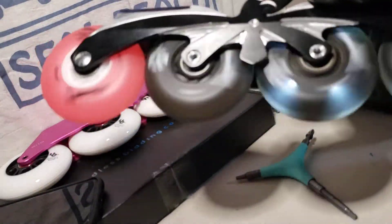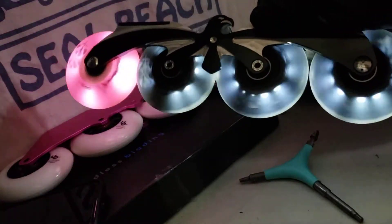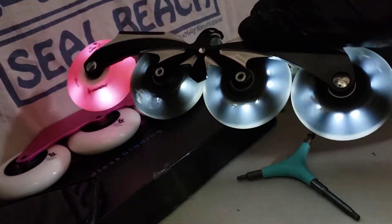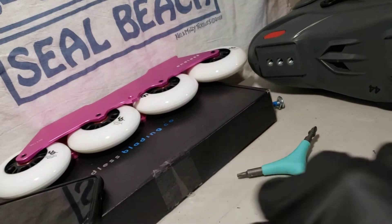Check this out. These are the black luminous wheels. If you haven't seen them, that's what they look like. Looks pretty badass. No reviews on them until now. Put your frames on the side.